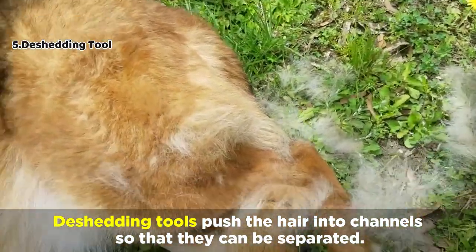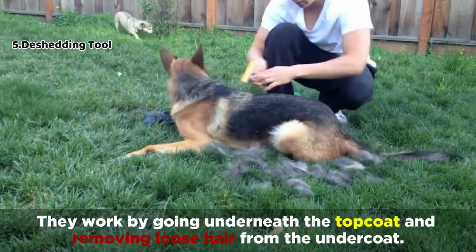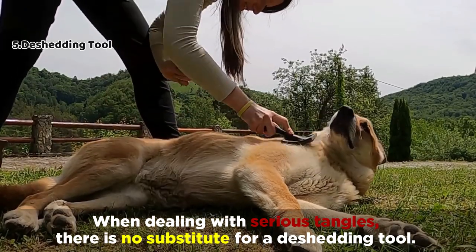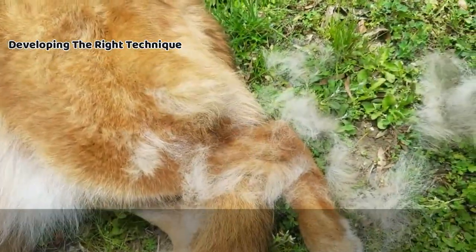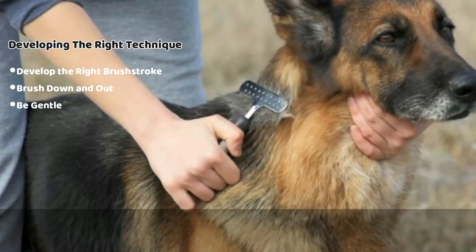De-shedding tools push the hair into channels so that they can be separated. They work by going underneath the top coat and removing loose hair from the undercoat. When dealing with serious tangles, there's no substitute for a de-shedding tool. And developing the right technique is also important — you'll need to develop the right brush stroke, brush down and out, and be gentle.